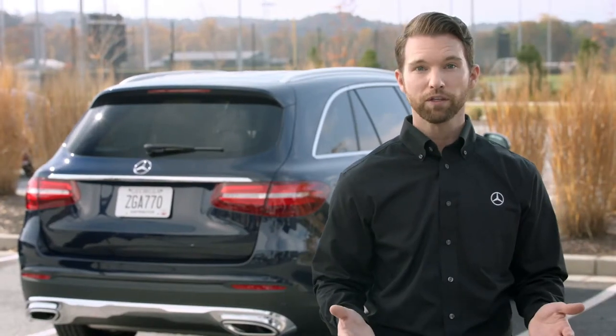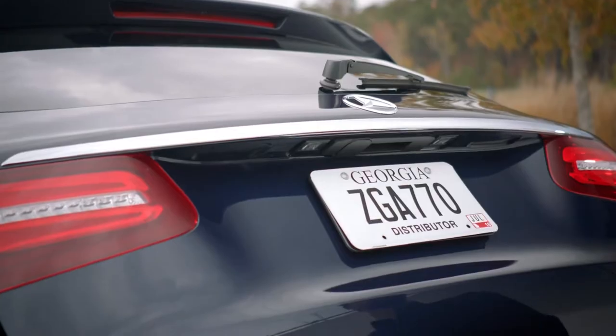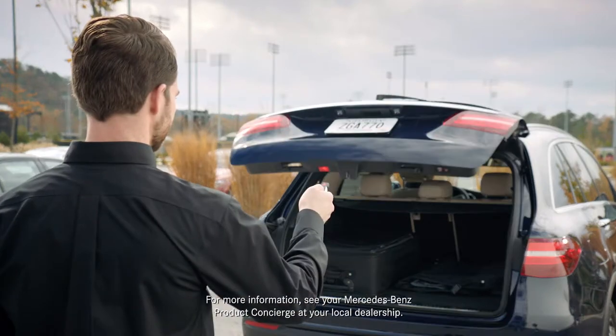You can stop the liftgate while it's moving in a number of ways: pull the handle above the license plate, press the closing button on the underside, press the button on the driver's door, or use the button on your smart key.